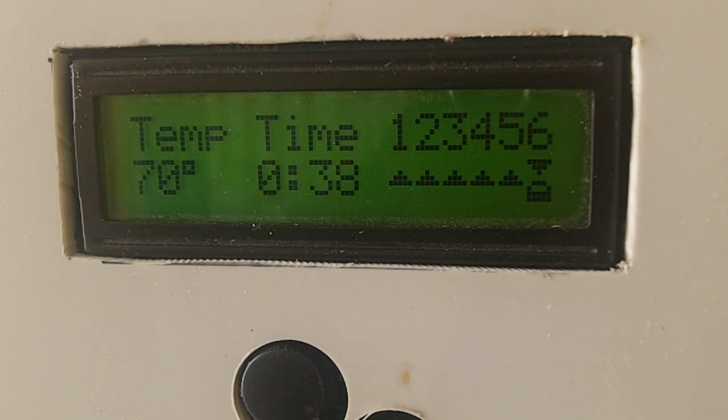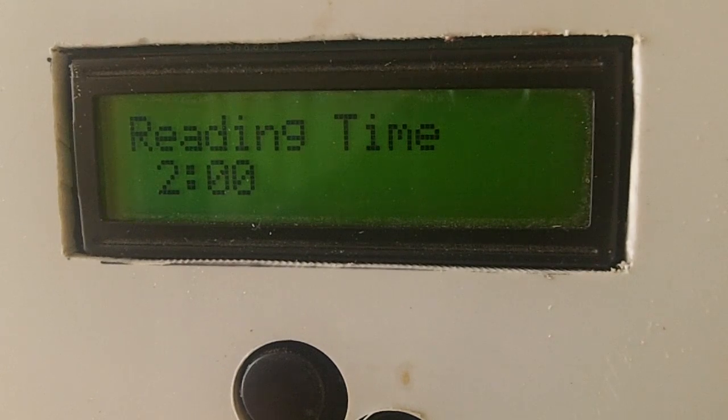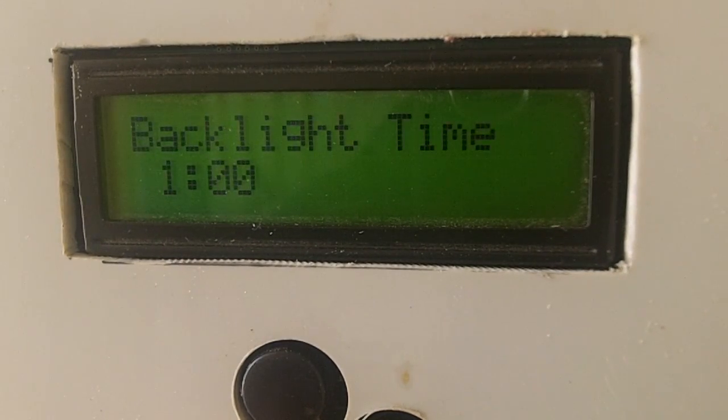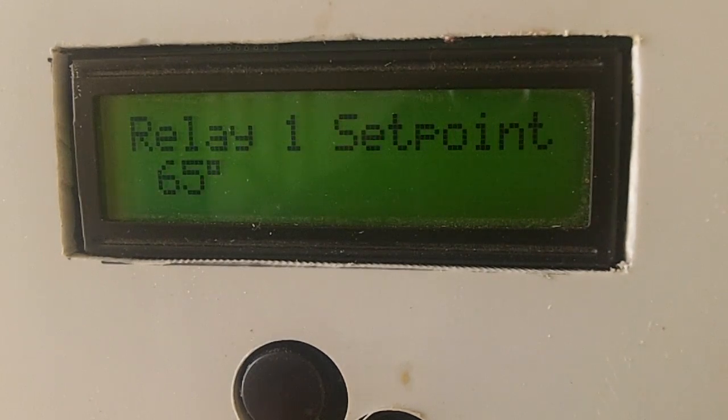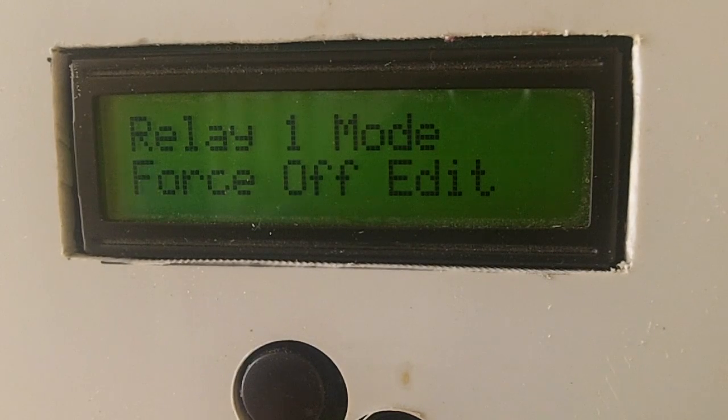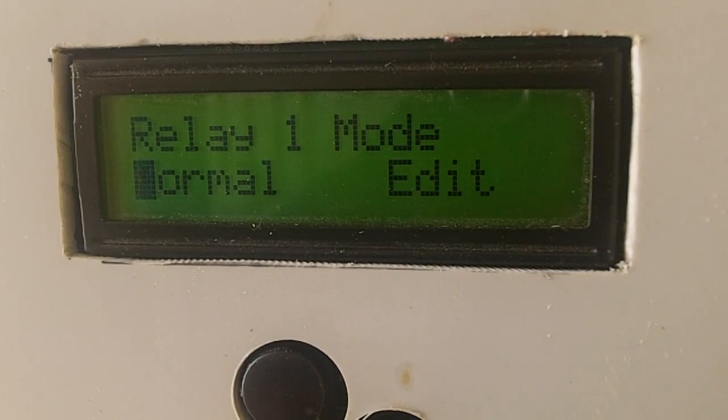The unit can be programmed to sample the temperature at predetermined intervals and also to delay the change between the relays so that all the vent motors aren't running at the same time. This keeps the unit from drawing too much power all at once. Each relay can also be disabled and forced into an open or closed position. There are more details about the thermostat in the description area of this video.